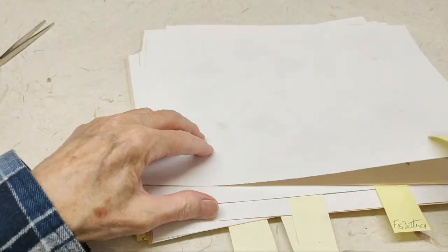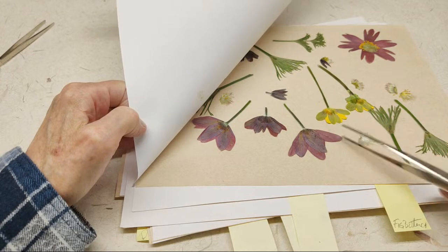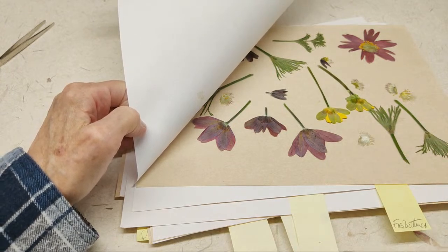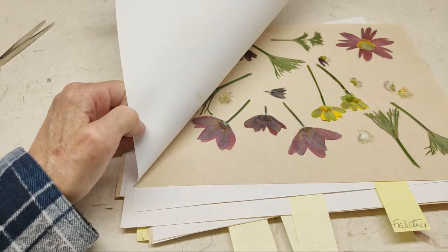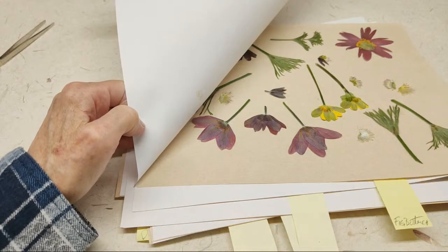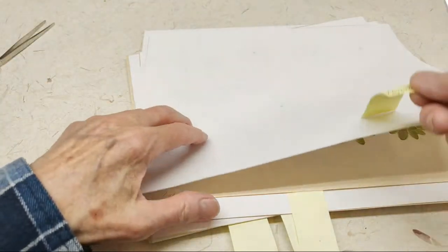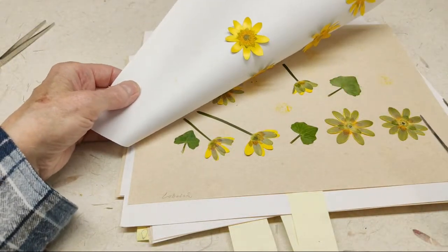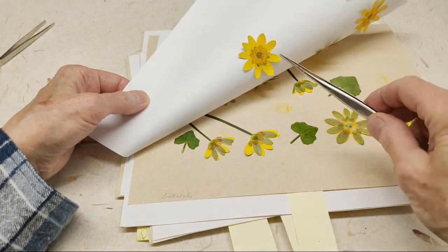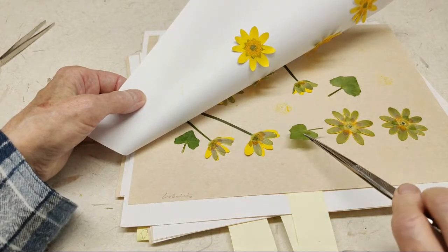And then this is some more pulsatilla. Fig buttercup — it's a member of the buttercup family. It's very invasive and we actually have a clump around here, so why not use them? They're really pretty — I just wish they weren't invasive. But they're gorgeous. They hold their color fairly well; when they start turning, similar to buttercup, they'll kind of turn more of a creamy yellow, but they still look good. These hold their color for a really long time.